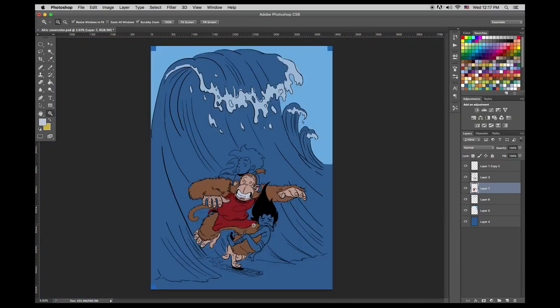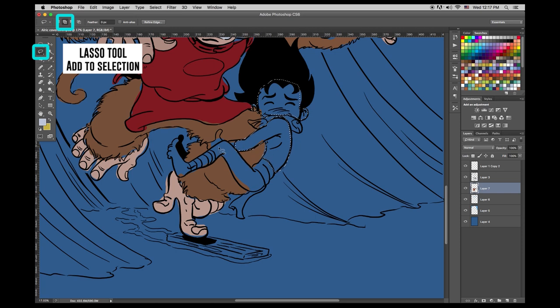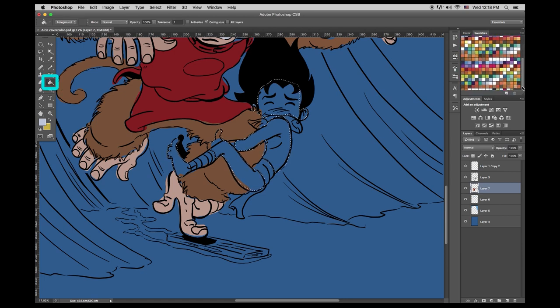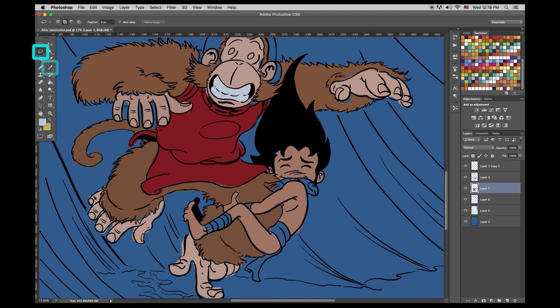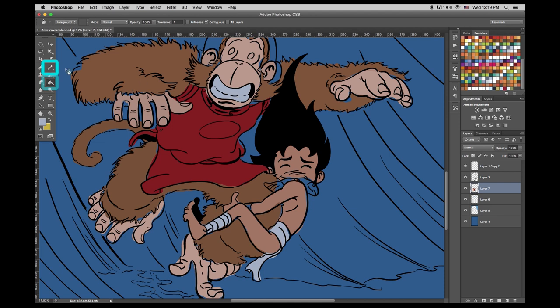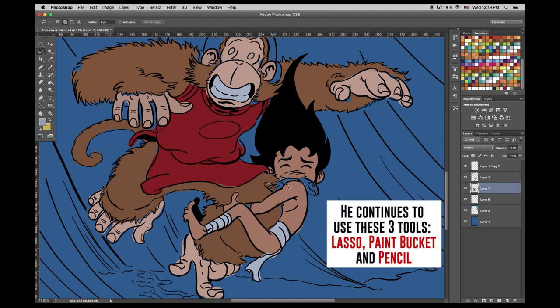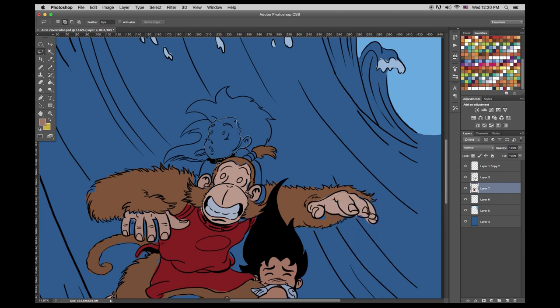Now we're on to our main character, Wolf Boy. Selecting and using the add-to-selection tool — that's part of the lasso; you can subtract or add. Choosing his skin color, with the pencil tool. And his little loin cloth, and the wraps around his wrists and calves. We went with this drawing to match the story — it's all about Atlantis. Our volume one is called The Flushing of Atlantis. This ended up becoming an illustration, not the actual cover.